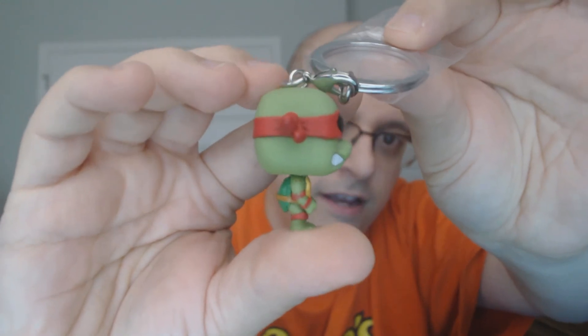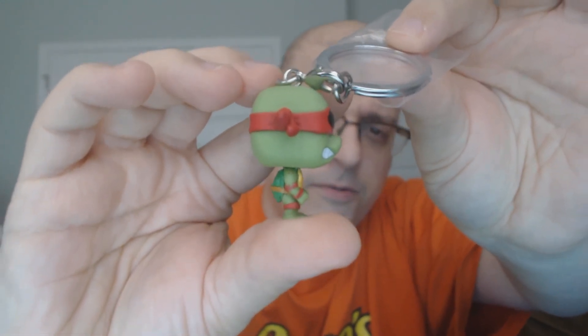I used to watch Teenage Mutant Ninja Turtles back in the 90s when it was cool. Now it's not so cool, but I like the little nostalgia on it. Raphael is not my favorite — Donatello is. Who's your favorite Teenage Mutant Ninja Turtle? Let me know in the comments down below.